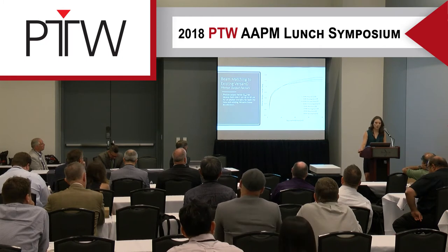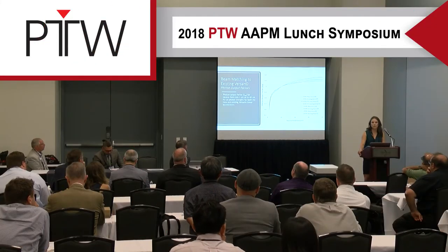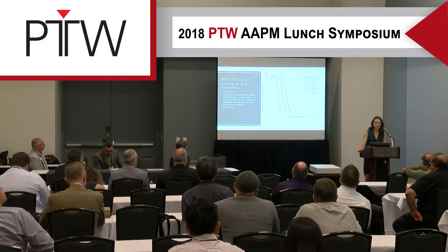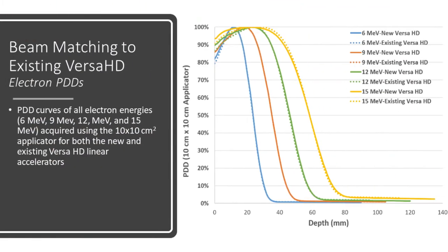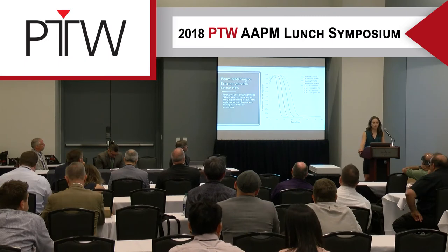Finally, the results from our output factor test. Generally, for smaller field sizes we were very close, if not spot on. For larger field sizes we deviated slightly from the existing LINAC, but we were still well within that 0.5% tolerance. For electrons, the only significant deviation was in the 15 MEV energies, but we were still within our acceptance tolerance of 0.5%.